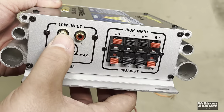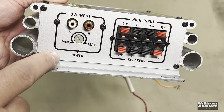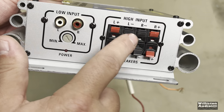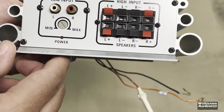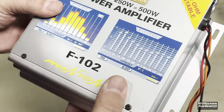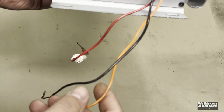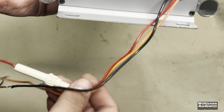It's Phantom. On one side, low-level inputs with a gain control, power LED, high-level inputs up top, speaker level inputs, and speaker outputs on the bottom. This is a two-channel amplifier, and you can see all the way through — that's important when I show you the other side. On the other side we have what appears to be 16-gauge power and ground.